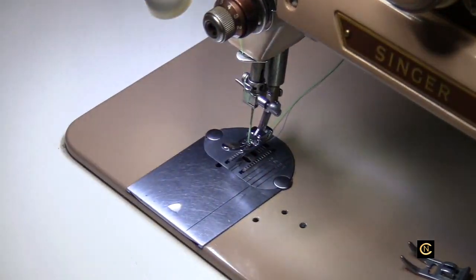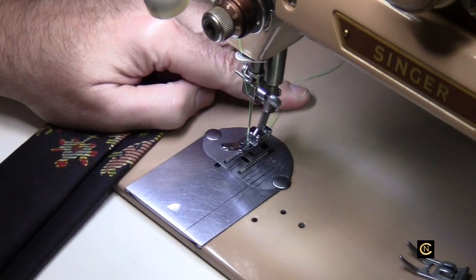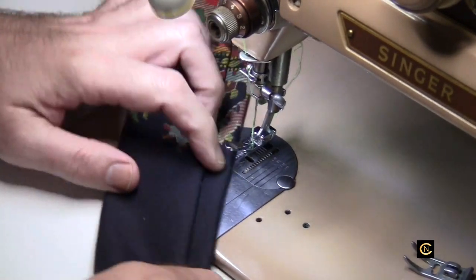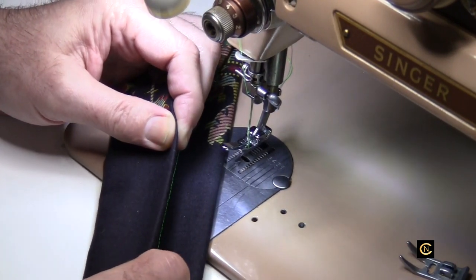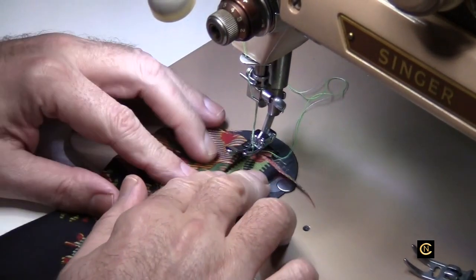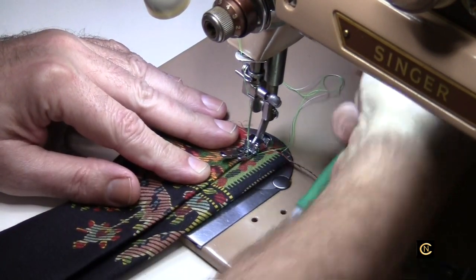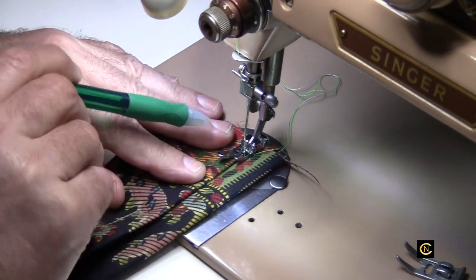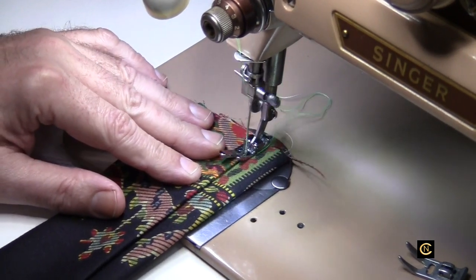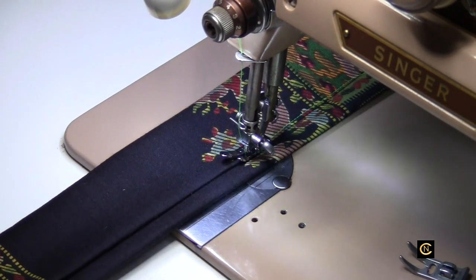I showed this trick on my Janome Skyline machine but I want to also show you on the Singer machine. When you want to get a nice edge stitch - say this is your collar or your cuff and you're putting it down and you want to edge stitch that - the best way to do it is with a straight stitch foot. You're going to ride that material and bump it against the right side of the split of the foot. Your needle is in the center needle position for the straight stitch.